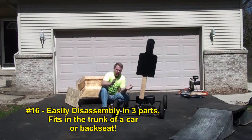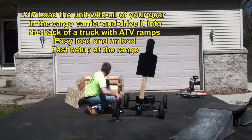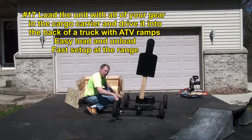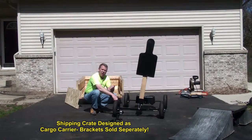So if you're going to the range, it's really easy. This is the crate that it's shipped in, and we actually designed it as a cargo carrier so you can use this around the house. Say you're chainsawing some wood — you chainsaw it up, throw your saw in there, throw your wood in there, and haul it where you need to go.